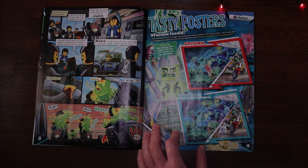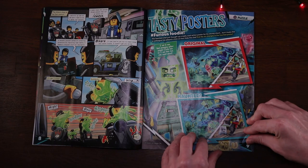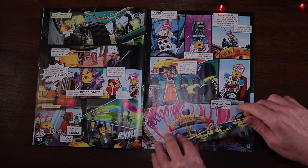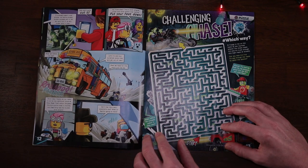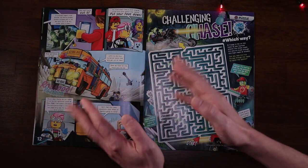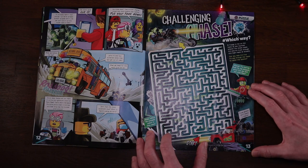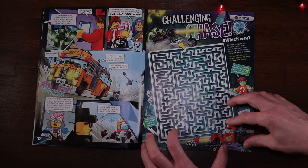Page nine has another spot the difference puzzle. Page ten is back in the thick of the comic. Page 12 and our heroes are being chased by the bikers - really nice artwork, clever use of different angles that adds to the tension. Page 13 and it's Alfago chasing down one of the bikers, working his way through to capture them somehow.